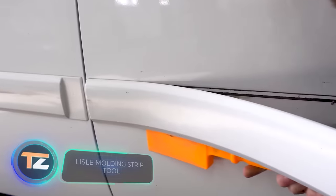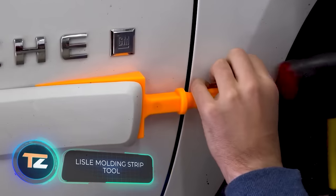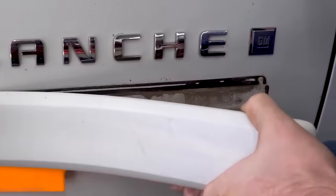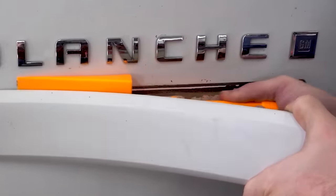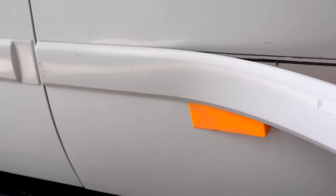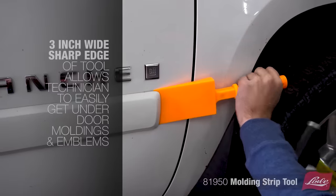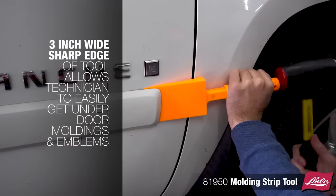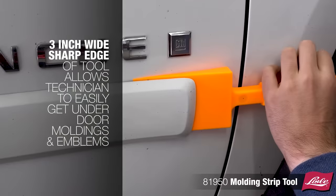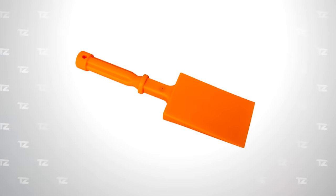Lyle Moulding Strip Tool. The mouldings on the doors of cars are attached with sealants or special adhesives, so it's not so easy to remove them if necessary. For this reason, the company Lyle has created this tool — a spatula with a sharp point that thickens towards the end. It's made of silicone and doesn't damage the body paint, but removes mouldings quickly and effortlessly. It's also ideal for removing emblems from the body of the car. Its price is $16.